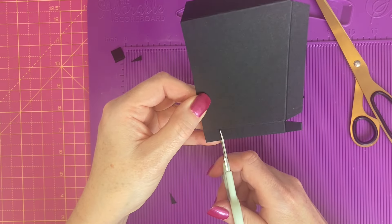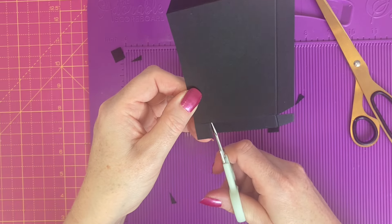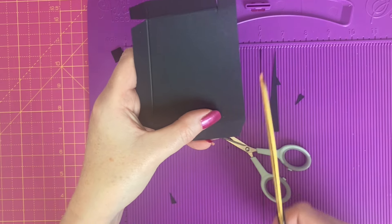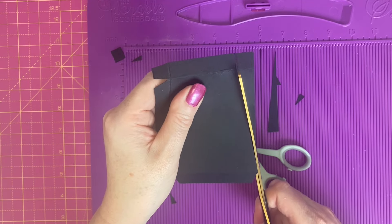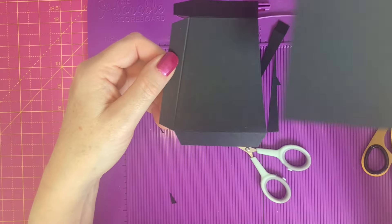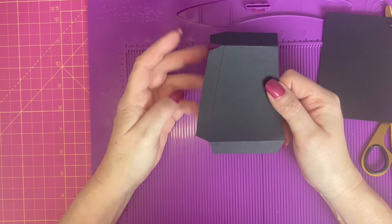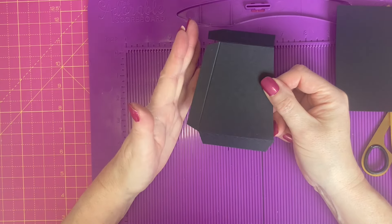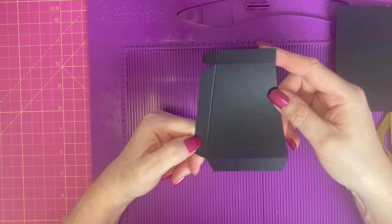We're now going to work on the top — cut down the half inch score line and make sure that you do remove the score line. Take your scissors, line them up against the bottom corner of the card and cut diagonally up to the end of the score line that we've just cut into. Our piece which started like this now looks like this — so you want to do that six times. If you cut your first two and think it would be easier to do your scoring and cutting in a different order, that's perfectly fine. This is just one way to achieve your piece, which needs to end up this shape.